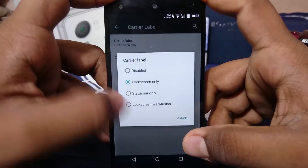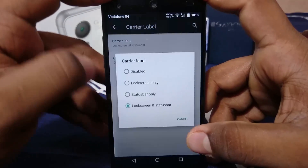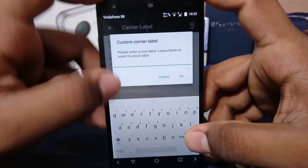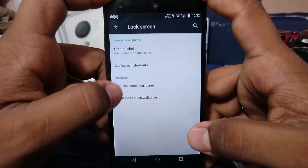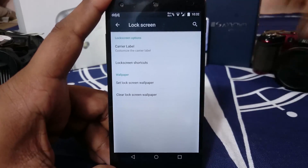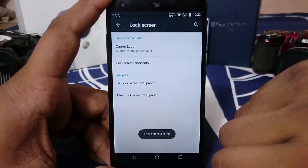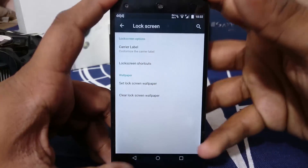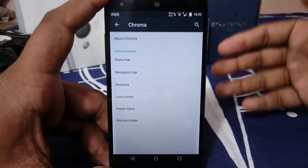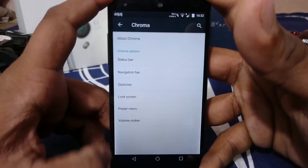In lock screen options, you can enable or disable a carrier label on the lock screen, show the status bar, or set a custom carrier label to brand it however you want. There are also wallpaper options — you can clear the lock screen wallpaper so it just shows the launcher wallpaper instead.